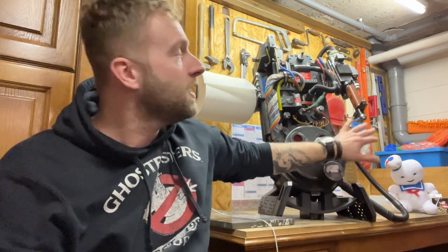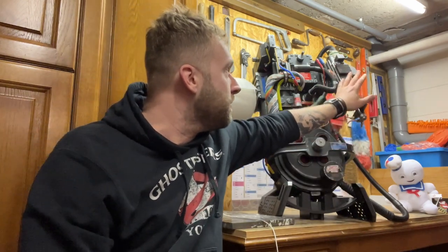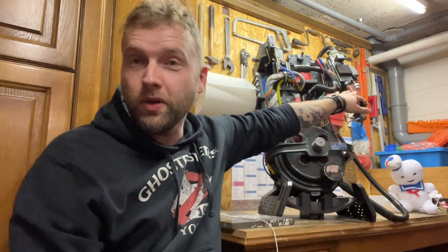Thank you guys for watching this video. This is probably going to be the longest video in my YouTube history, so if you watched it entirely — thank you guys and stay tuned. In the future: cyclotron mod, weathering, heat sink, hose, and Neutrona wand. I will post updates on my YouTube and Instagram. Thank you guys — cheers!